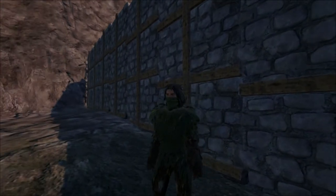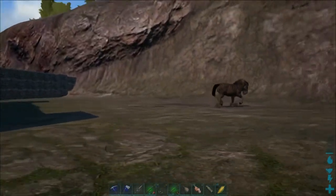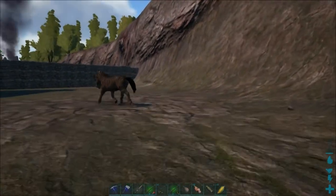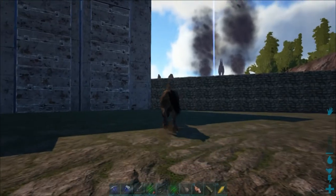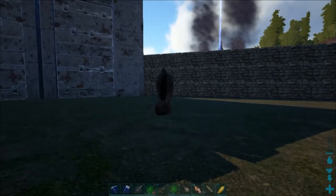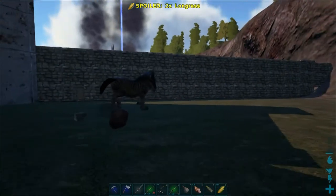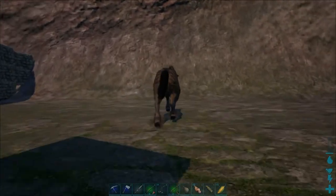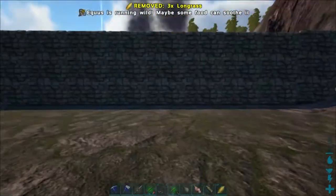All right, we're back with the ghillie suit, so let's get to it and tame an equus. I'm going to sneak up behind it — sneaky sneaky. I'm not sure how important it is to sneak. We're going to feed it; it likes trodon kibble, then vegetables, and then mejoberries after that. We don't have any trodon kibble so we're going to go with vegetables — I think any vegetables will work. I just happen to have long grass here.